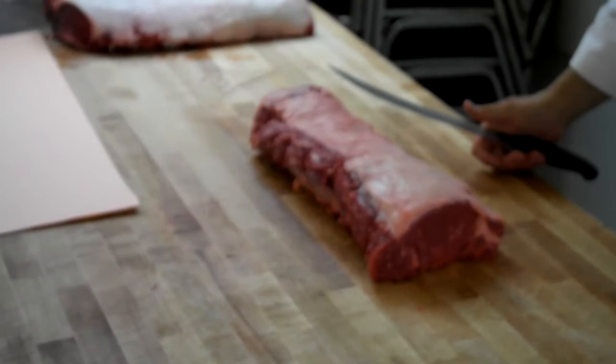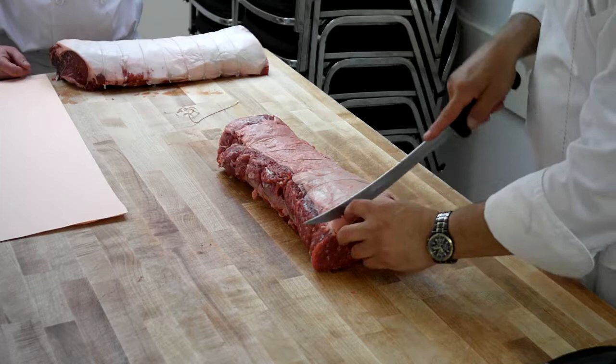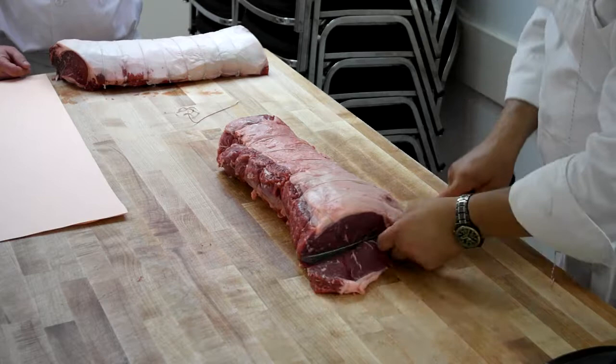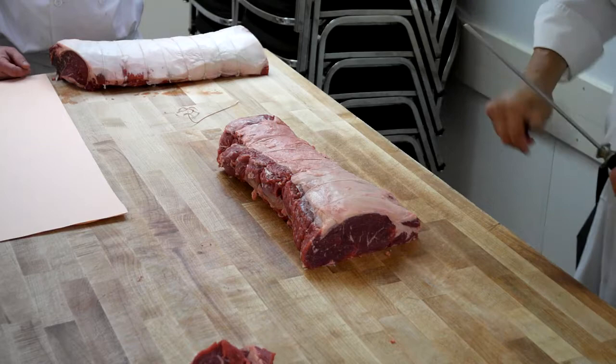Chances are your rib end is not going to be nice and straight, so you have to very conservatively straighten that side off. What I've done was I've taken off enough to give me a nice clean edge without being too wasteful. Then you're going to take an inch slice off just to get it even — took off all I needed just to make it even, that's all.